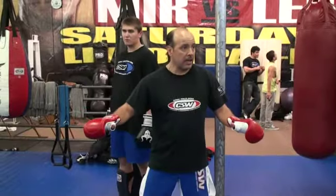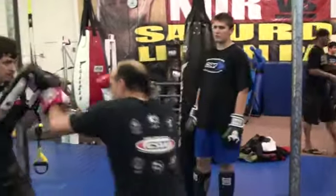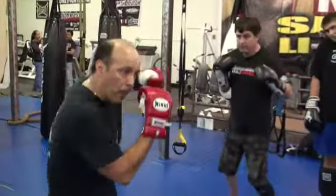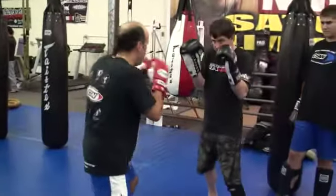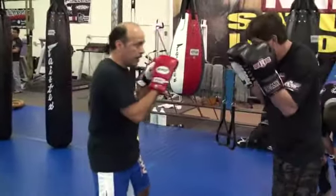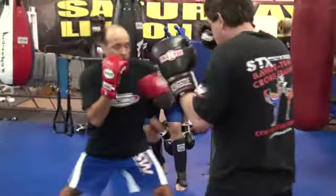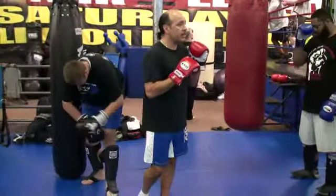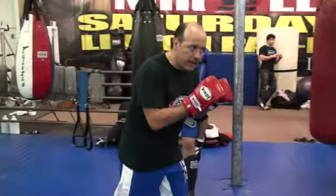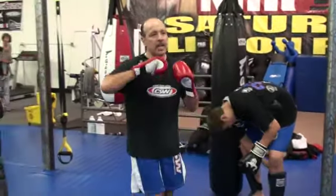You guys got that? All right, one side only. One more time, real quick — one, two. You're going to feed them again. Boom boom — don't do this, don't load up. It's going to be bam bam, like that. That's what I want — bam bam. So it's one, two, three, bam bam. Not two separate punches — I want one-three, flowing.